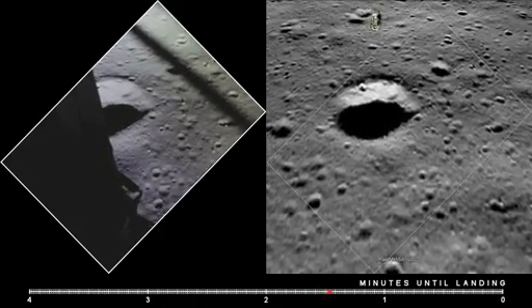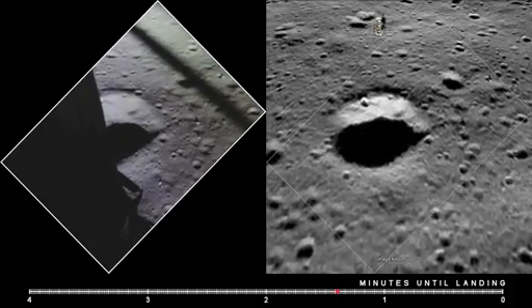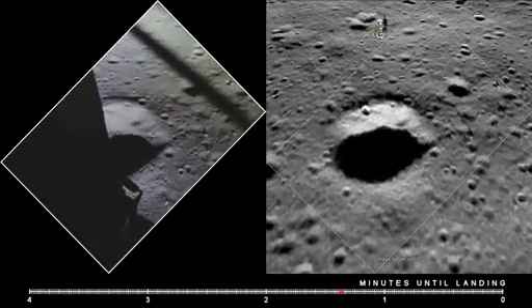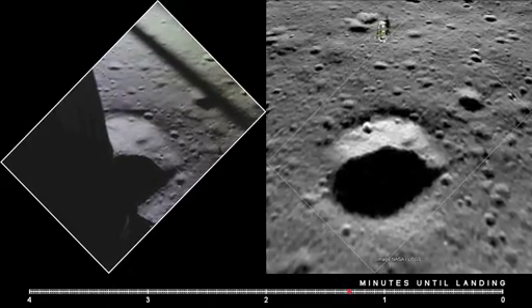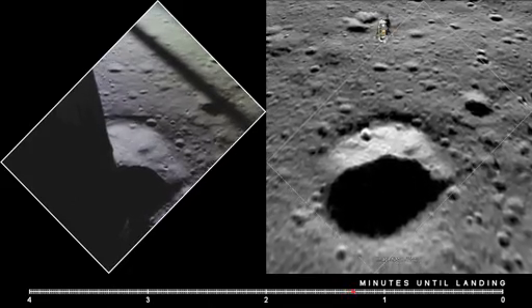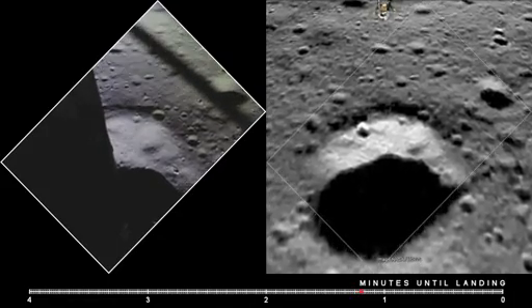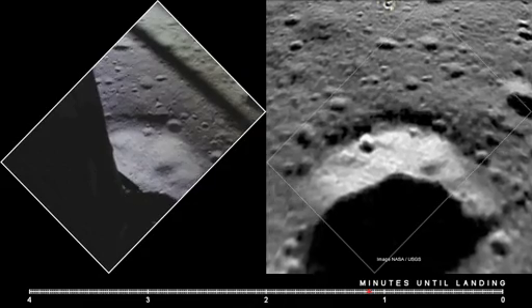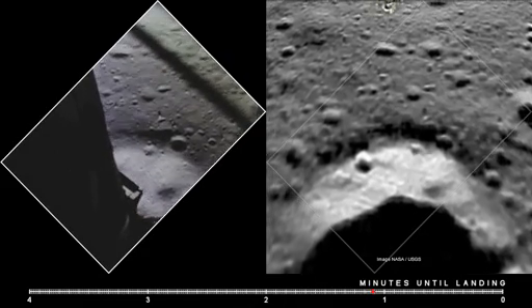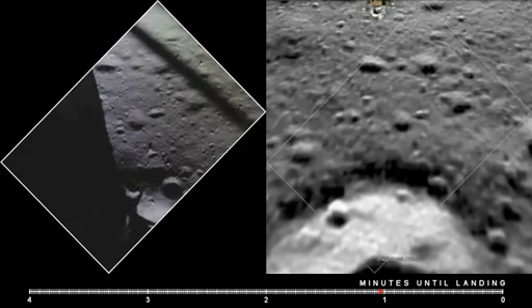Altitude, velocity, light. 10 and a half down. 220 feet. 15 forward. 11 forward, coming down nicely. 200 feet, 4 and a half down, 5 and a half down. 11:60. 6 and a half down, 5 and a half down. 9 forward. Good. 10 and 20 feet.